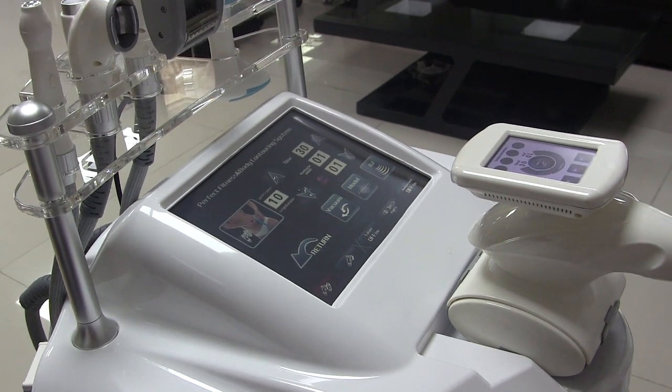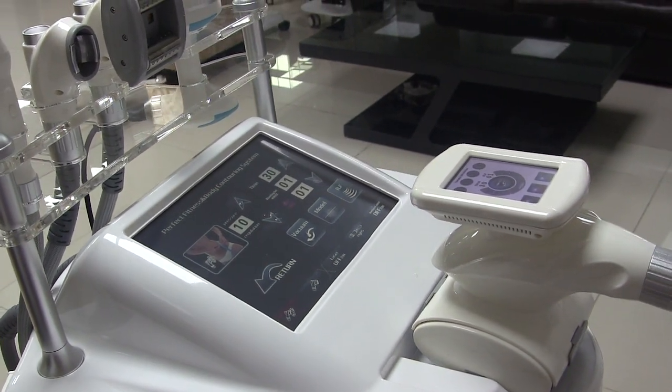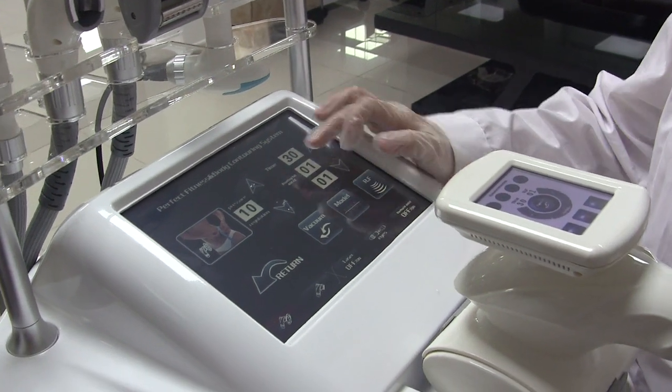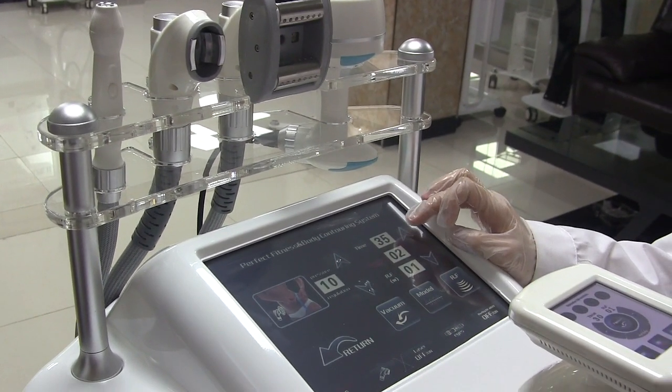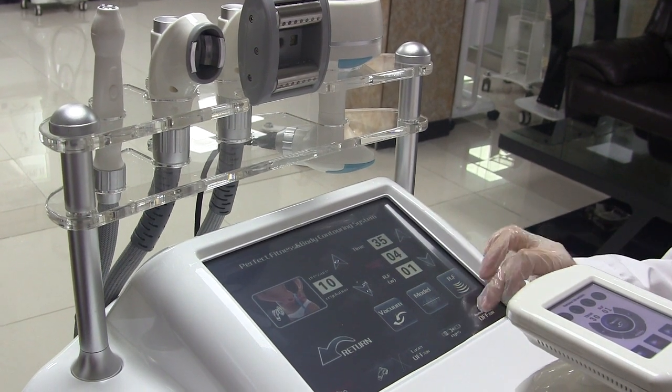Now let's see the operation of the machine. Firstly, let's see the cavitation handle. Sign the technical date.